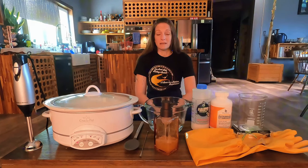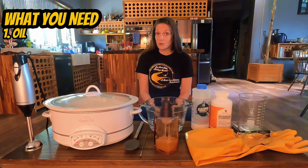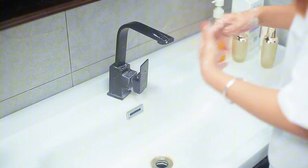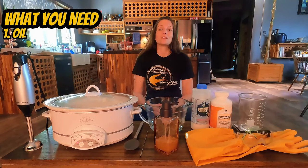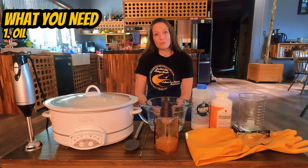I try to use glass whenever I can, but there are some things I use that are stainless steel. Here's what you're going to need: the oil of your choosing. There are a ton of oils you can use to make soap and each has its own properties. Some create soap that has a good lather, some are great for degreasing, some are more moisturizing, and you can make soap with a combination of different oils. So I urge you to explore the different types of oils and what outcome they produce.